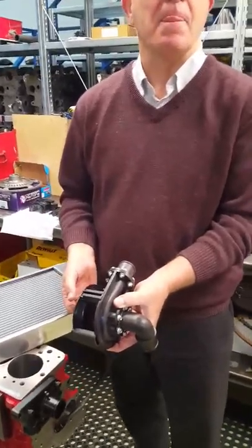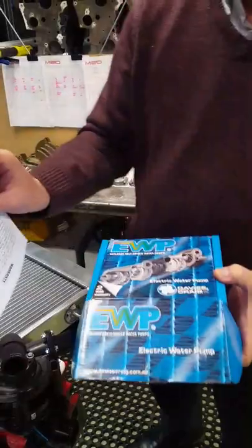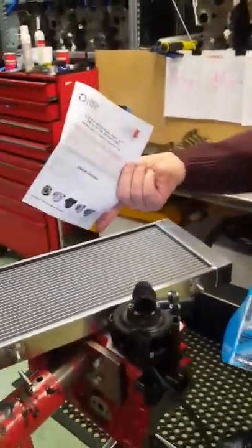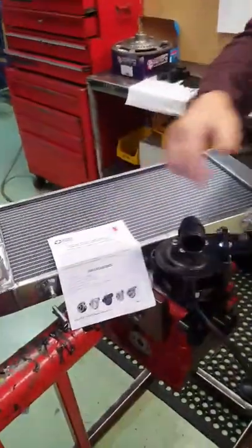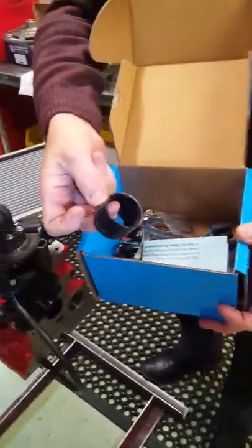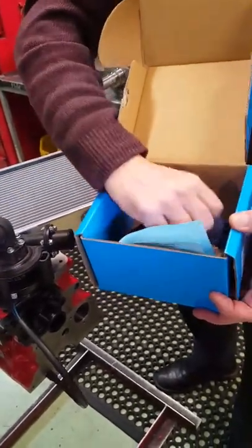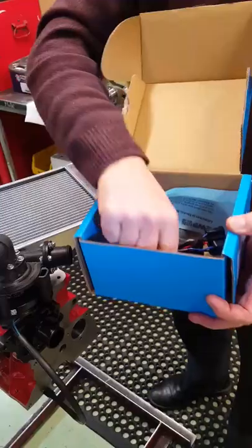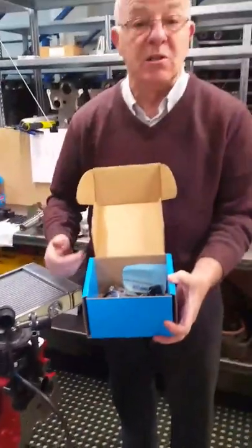The pump comes with a four-pin relay and a simple wiring loom, all in a little box with full instructions. You do have to bleed them at a certain angle, but it tells you all of that in the instructions. It also comes with all the clips, hose clips, wiring harness, and a relay — everything's there so you can run safely. You can buy the pump on its own if you want, no problem.